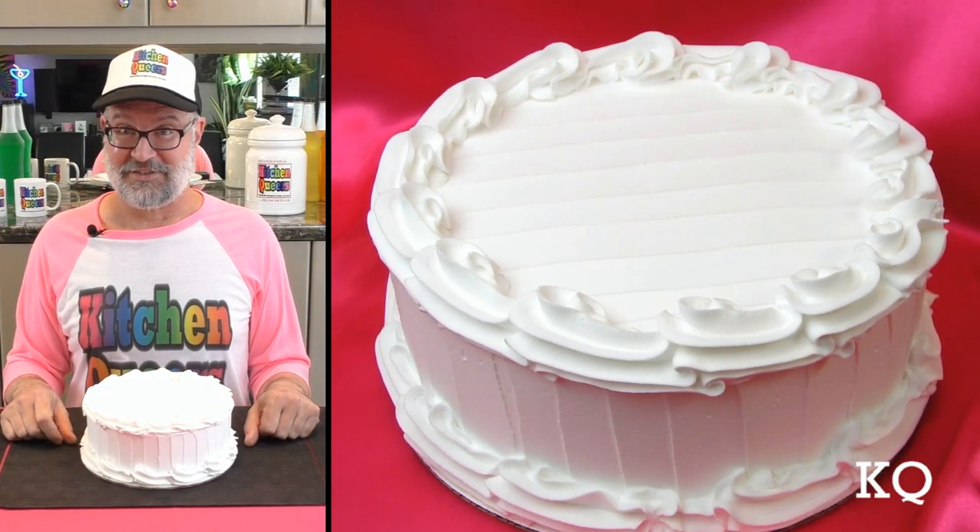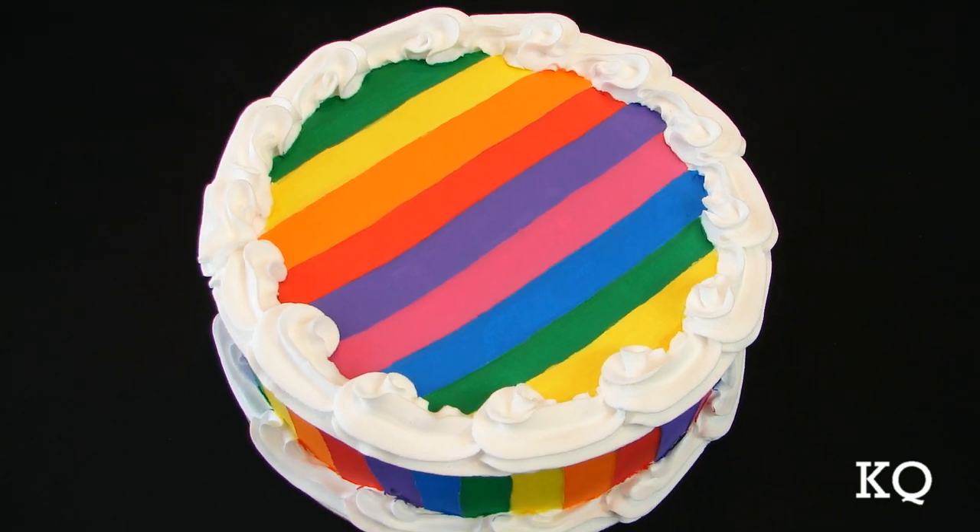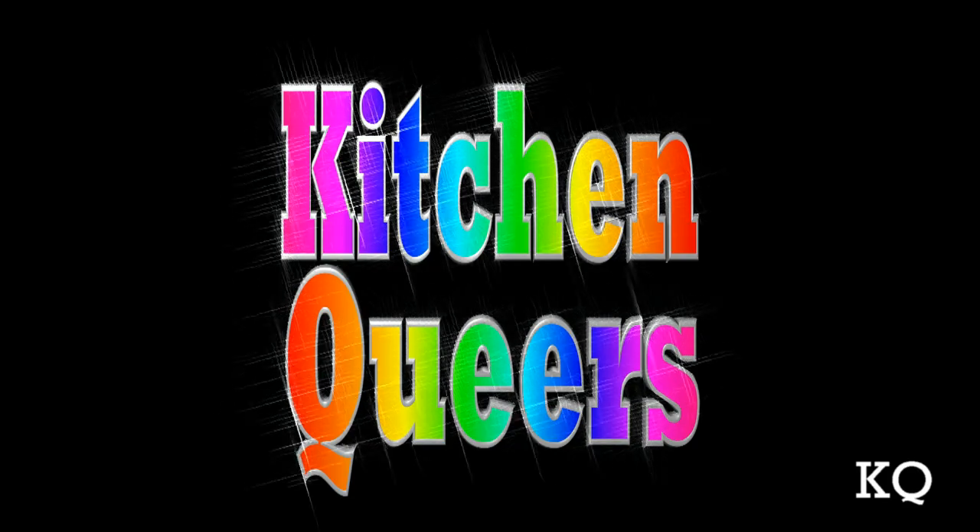Well, this white prop cake certainly is lovely. If you've been watching our show, you already know that we're fans of bright colors. So today I'm going to give this plain white prop cake the KQ rainbow treatment. It's time for Kitchen Queers.